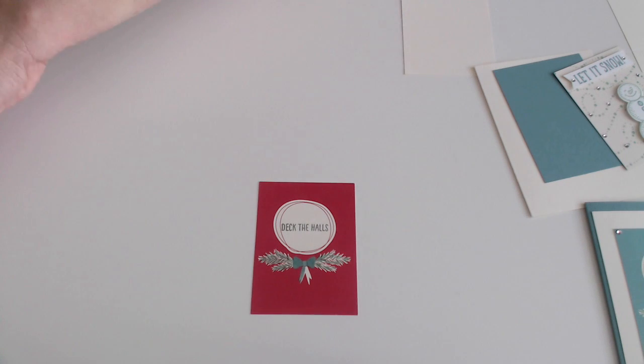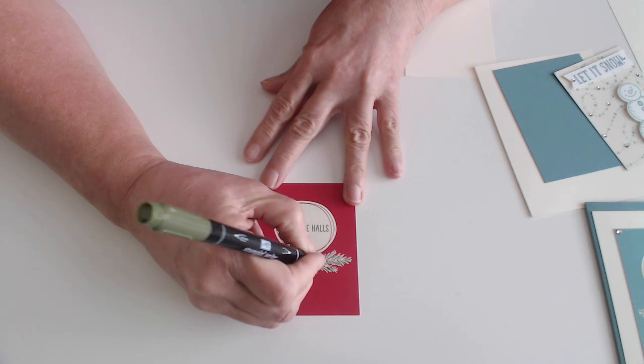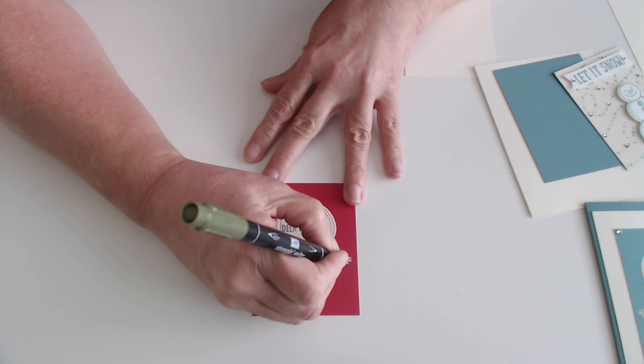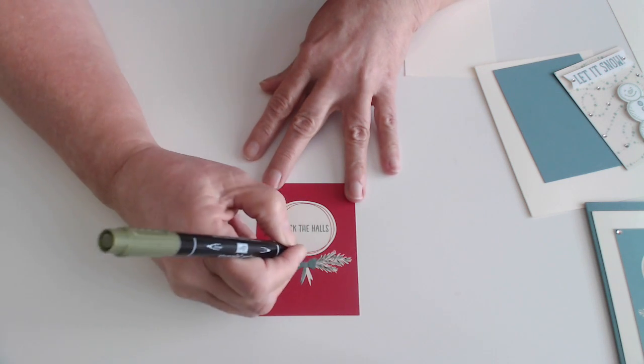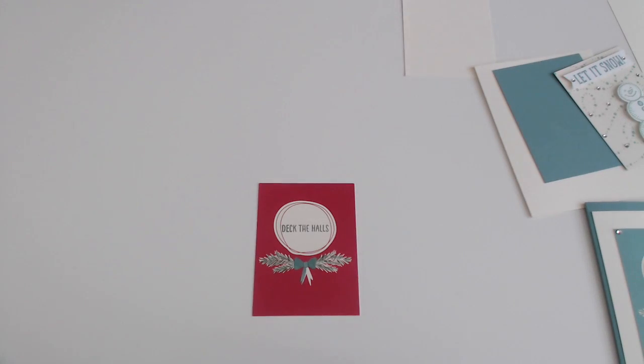Then I took my Mossy Meadow again and just gave it a few little flicks. It looks dark when it's coming out, but as it dries it kind of blends in. It just looks like it's very natural.